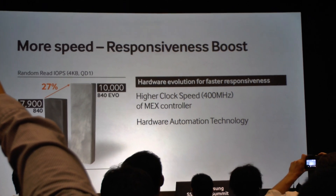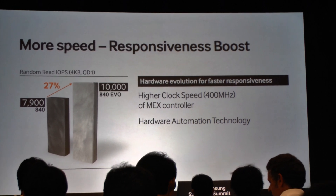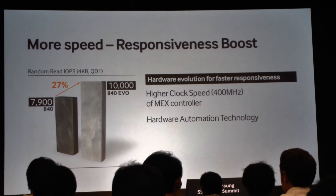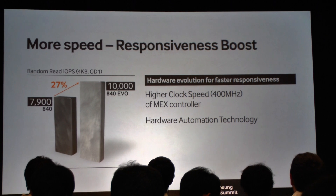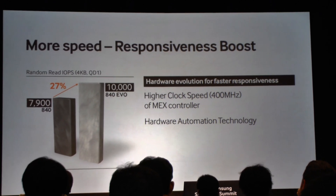We've also increased the amount of hardware automation technology in this drive, meaning more commands are being processed directly under control from the hardware itself and not in firmware. Because of that, we're able to increase performance.